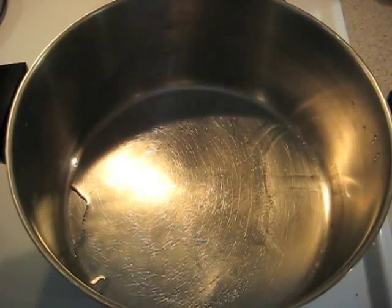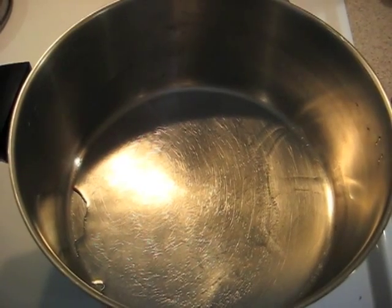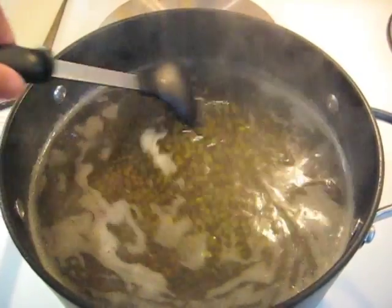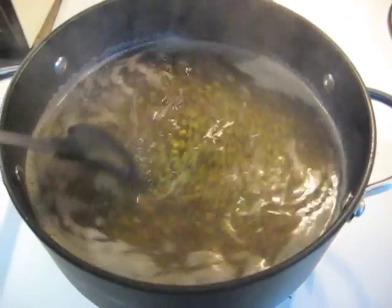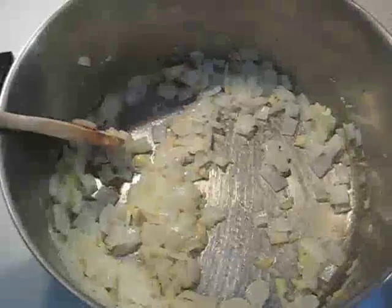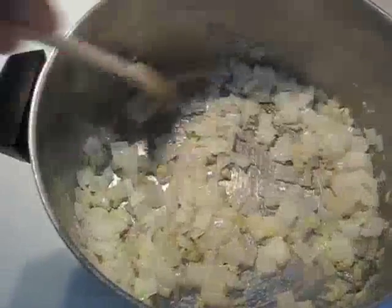I have a six quart pot with two tablespoons of vegetable oil. The mung beans seem to be doing pretty good — I'll stir them occasionally and make sure I have enough water. Here I am sautéing the onion, garlic, and ginger.